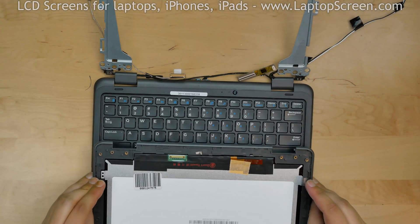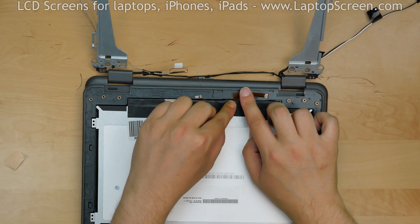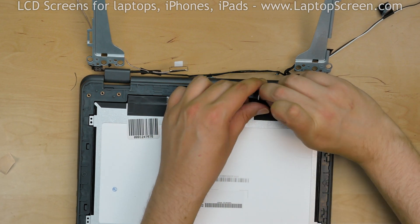Place the new display assembly on the keyboard. Our new part has the digitizer controller built-in and has the appropriate connector at the end of its flex cable. The old digitizer module is not needed.